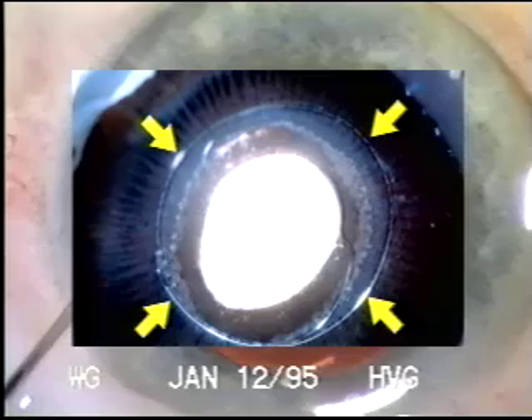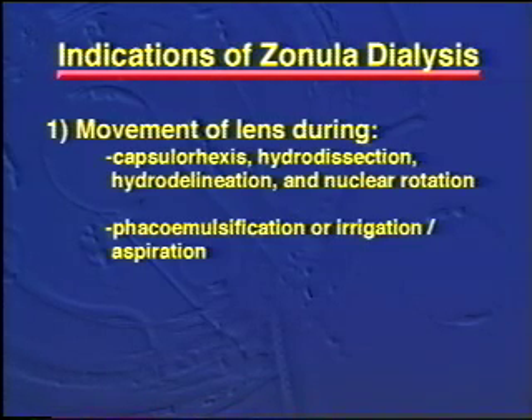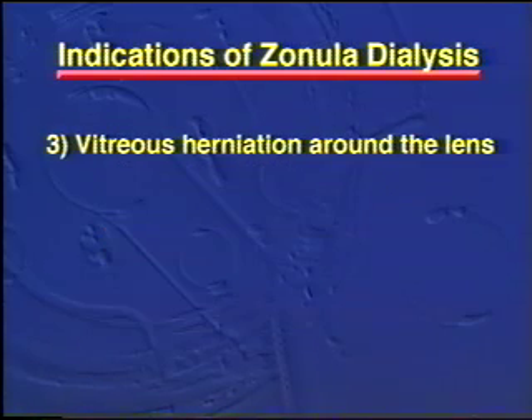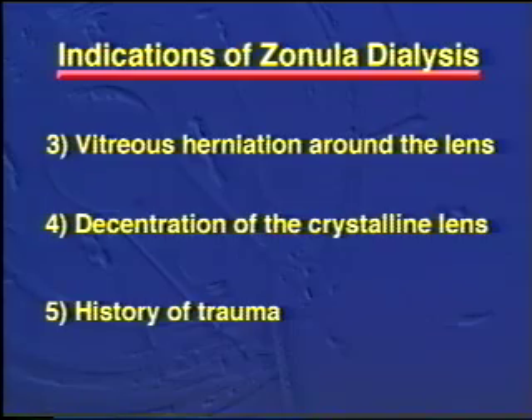There are a number of intraoperative indications that the zonules may be weakened: movement of the lens during capsulorhexis, hydrodissection, or phacoemulsification; bulging of the iris or frank vitreous herniation around the lens; or decentration of the crystalline lens. Certainly a history of trauma should make one suspicious of loose zonules.